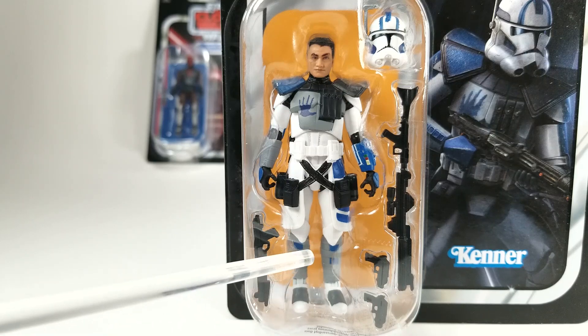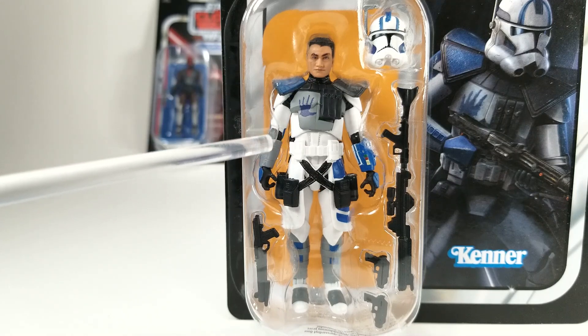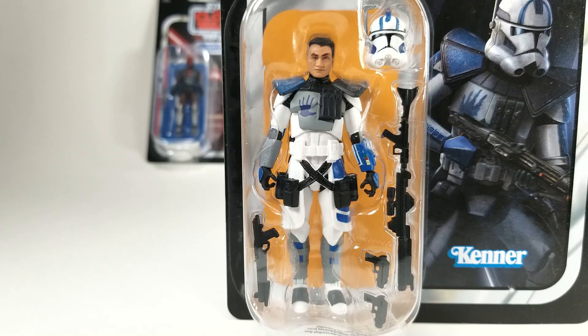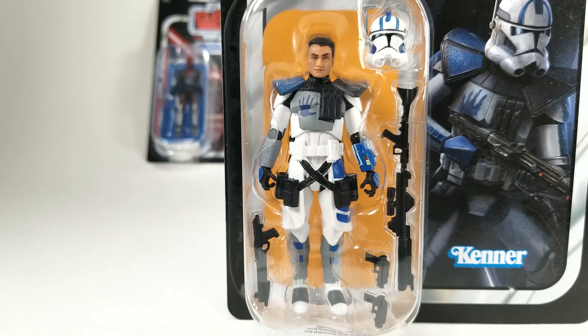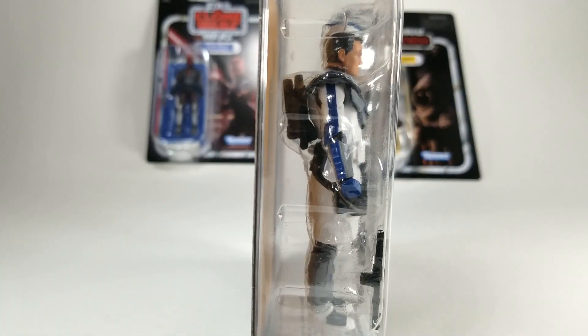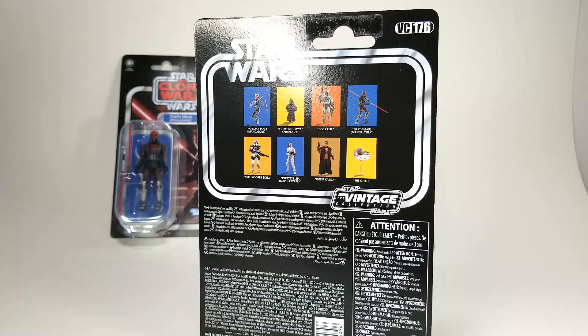The boots and shins are also painted. Overall, they could have put a little bit of relief colors on the armor to make it pop — it looks a little too clean and plasticky. But the phenomenal thing is the accessories: he comes with a blaster rifle, two pistols which go into the holsters, and a blaster gun. They really went all out on accessories, which makes up for the armor appearance being a little too plasticky. On the back you can see his backpack. He is VC-176.